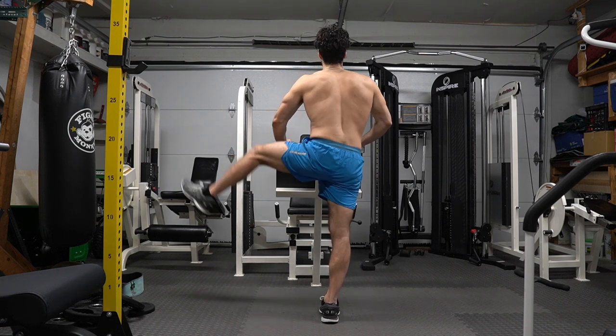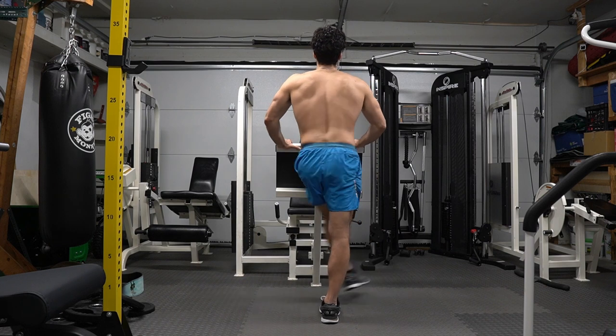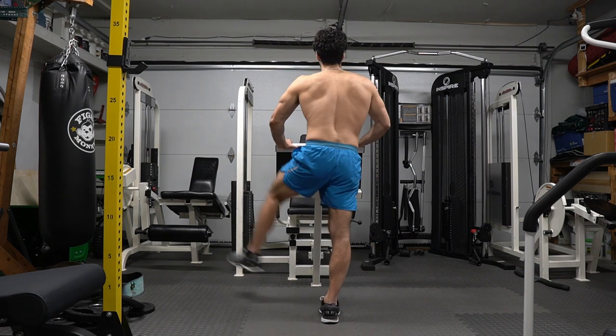For my cardio people out there, I run for 10 to 15 minutes, then do this. You can do any cardio in this warmup. You are now ready to go work out your legs. Click on this video or this video to keep watching.